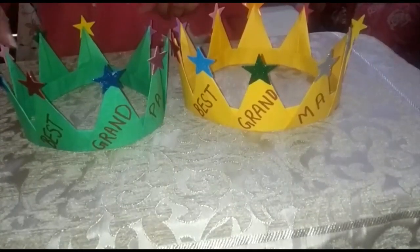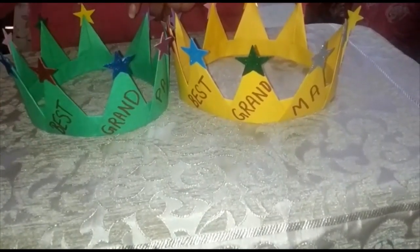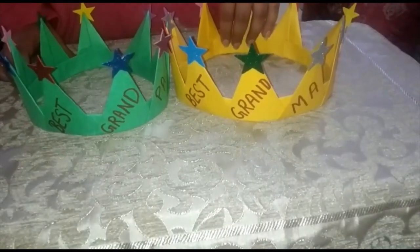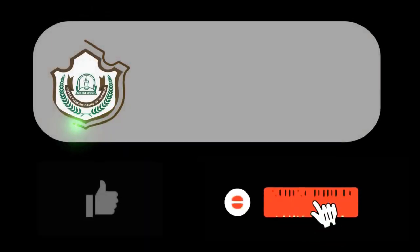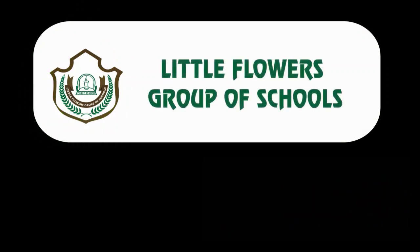You can make one more crown for your grandpa and write 'Best Grandpa' on it. You can gift it to them. Thank you!